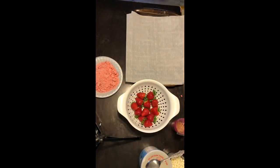So in this part, I'm going to show you guys how to make strawberry crumble chocolate covered strawberries with cheesecake filling.